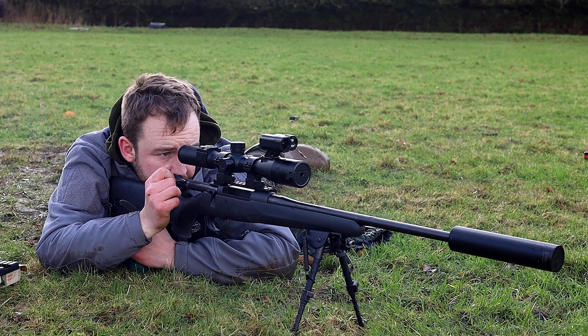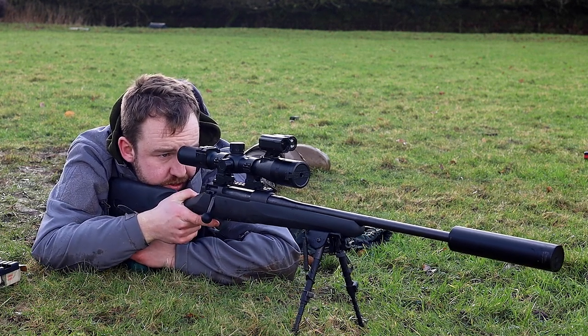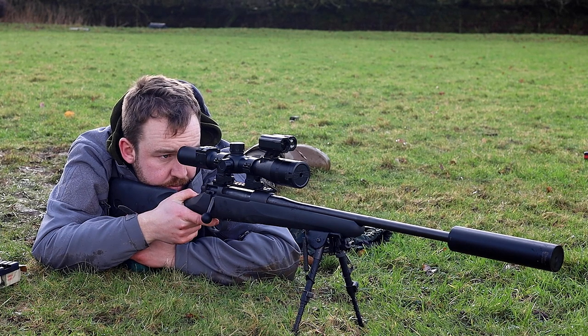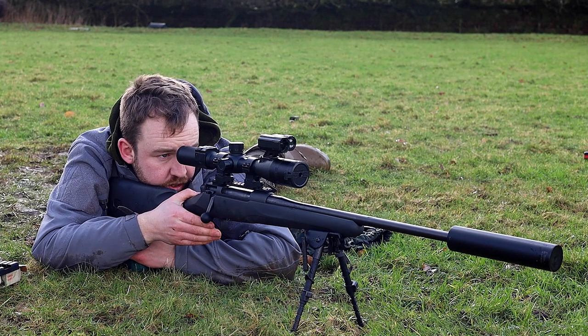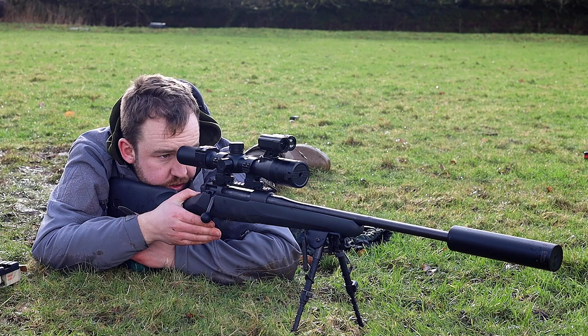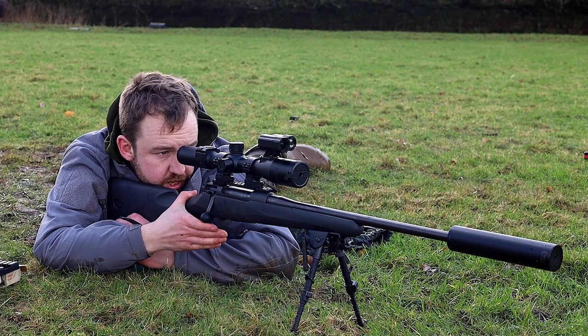I can see that's just gone high and right, so that's to be expected. Let's see where this one goes. And there you go — it's literally gone just below the first round, you can quite clearly see, especially with these nice hi-vis targets. So we will zero from that position there.